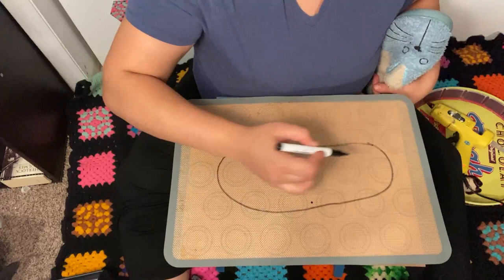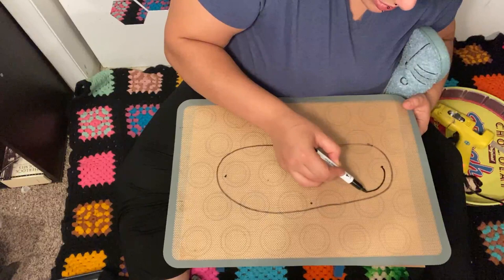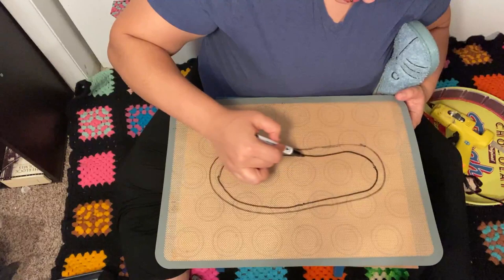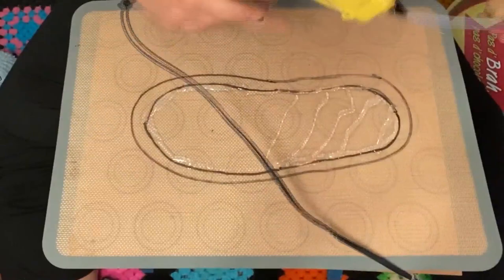It's probably a little bit big, so I'm gonna bring it in a little bit. I'll mimic the line just so I don't have big clown shoes as sandals. There, that looks more like my foot.